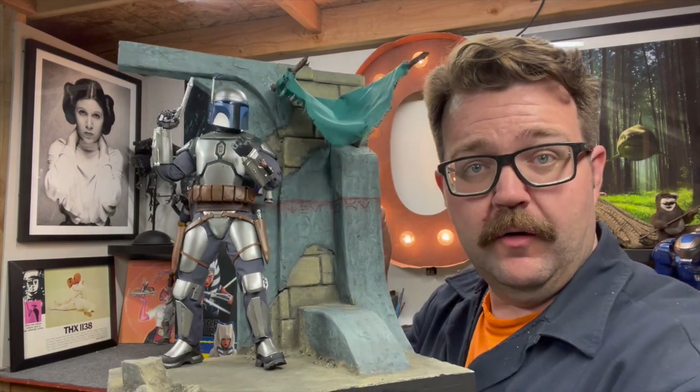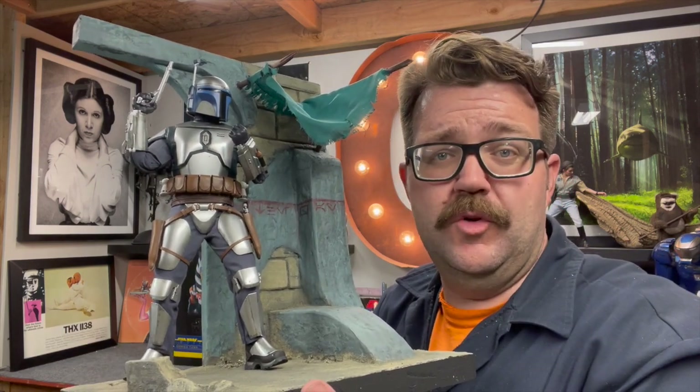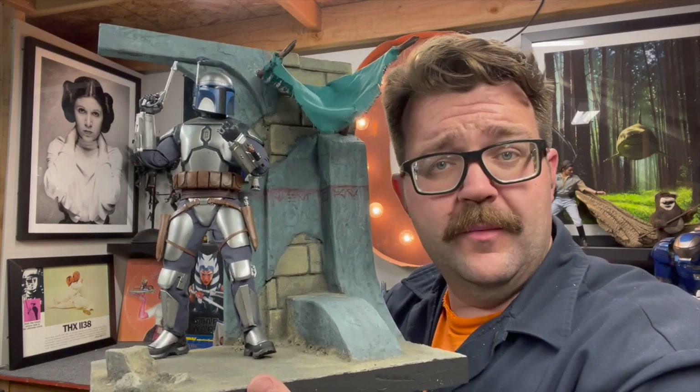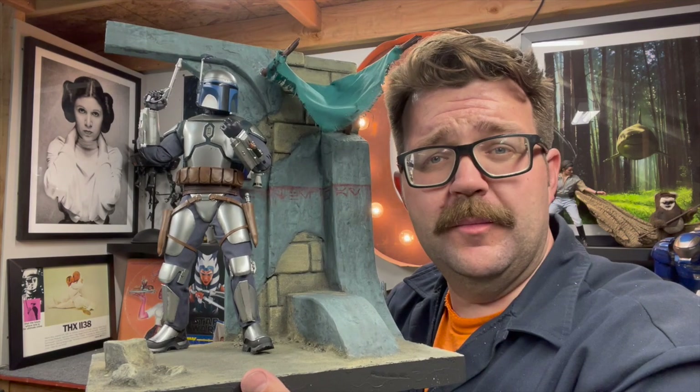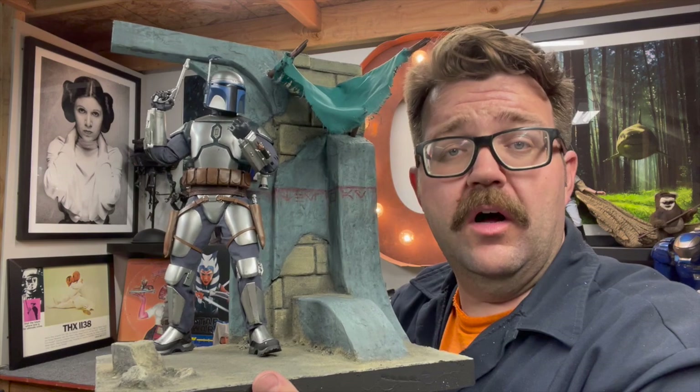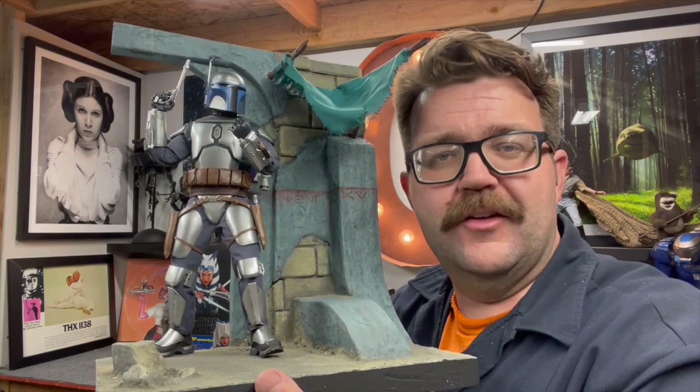Thanks for coming by the workshop. I'm about to show you how to make this entire diorama. It was designed with 1/6 scale figures in mind, but you could fit 1/12 scale or any scale you want. All the techniques in this video can be applied to any scale, any action figure, any concept. There's quite a bit of timeless information here, so feel free to check out all the other videos on the channel.